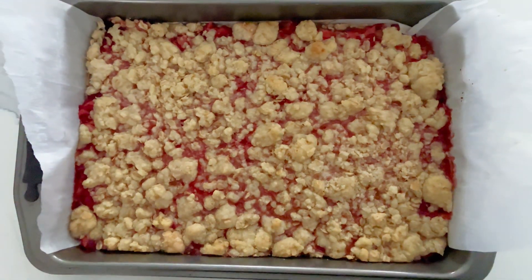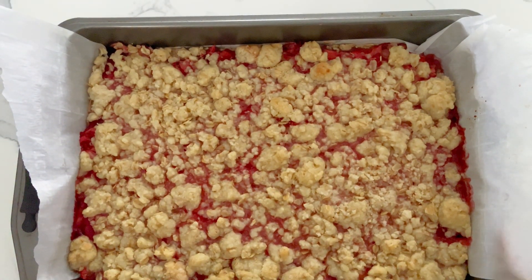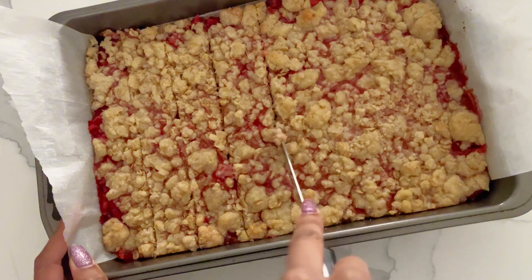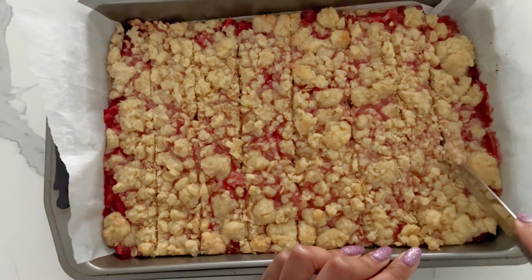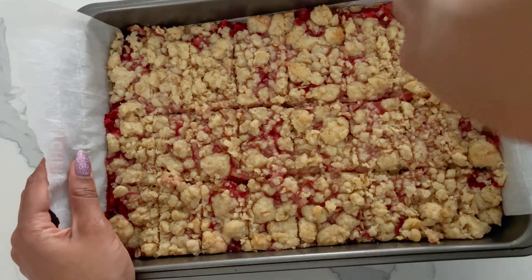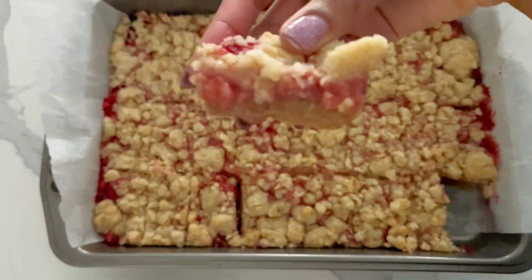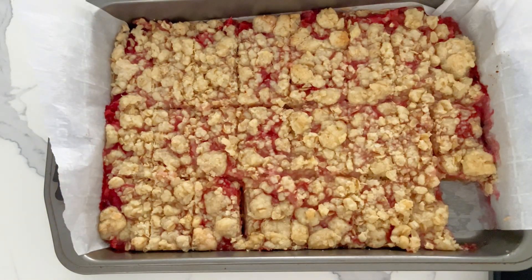As you can see, they weren't as golden as I wanted them to turn out, but they were still just as delicious. After they cooled down a bit, I then cut them into really, really small slices — kind of finger-sized, if that makes sense. Ultimately, I stored them in an airtight container for about a week, and that's basically it. That's kind of the end of the recipe.